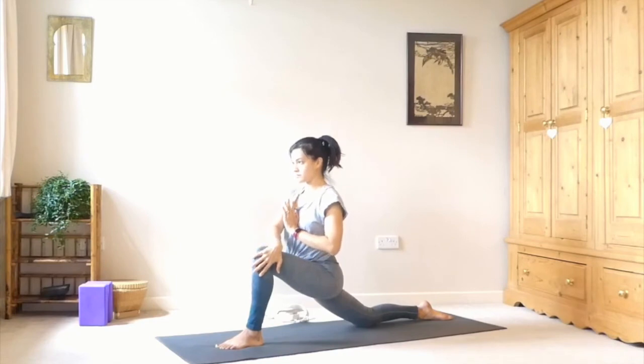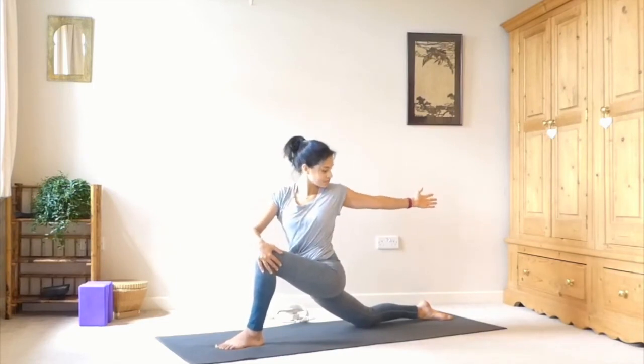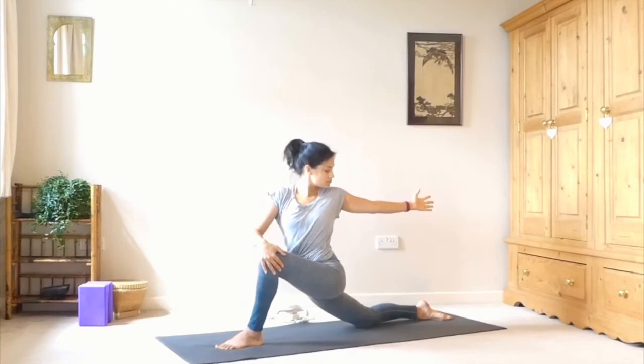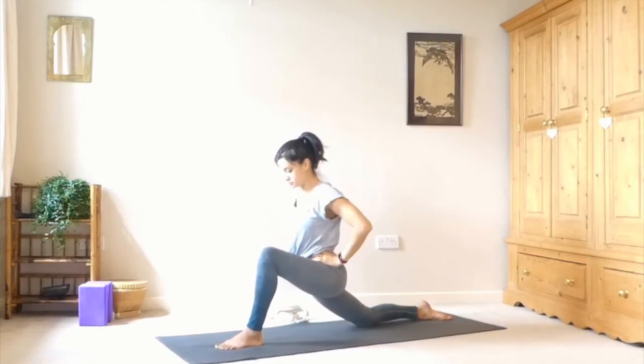Bringing the hands to heart centre, twisting open towards the left this time. Bringing your right hand to the outside of the left knee and your left hand comes out behind you for this twist. You can gaze at that back hand or keep the neck neutral. And then unwind, bringing the hands onto the hips.